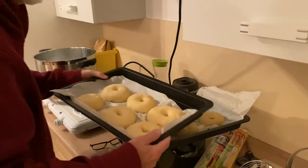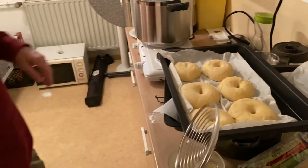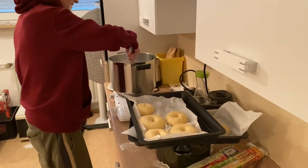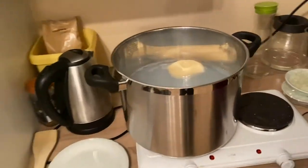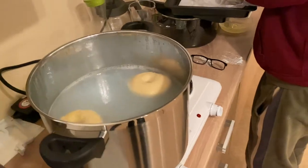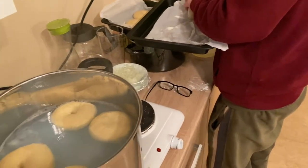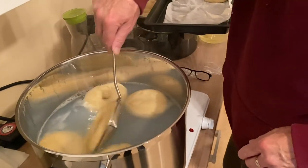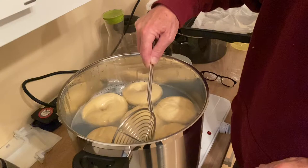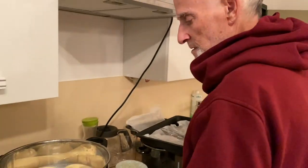Now we're ready to boil the bagels for 30 seconds a side. I do have this bagel tool. Carefully remove them from parchment and here we go. Water looks like that at the bagel shops — it's not really bubbling, it's getting hotter. We got a whole tray in there. This is the key to bagels — this is what makes them chewy, not just crunchy.